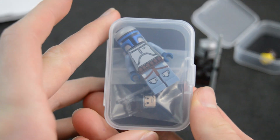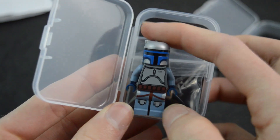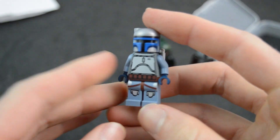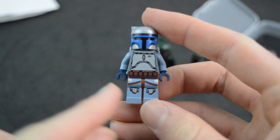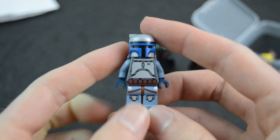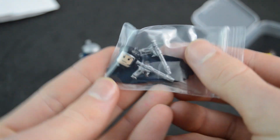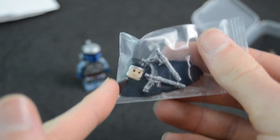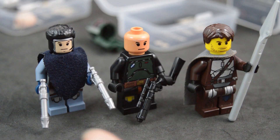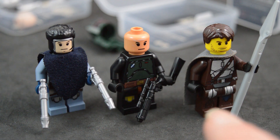He didn't actually advertise that the heads were included in the initial images. And here is Jango Fett — this figure looks really awesome with the leg printing, the torso, and the printed brick tactical helmet, very nice crisp and clean printing. Jango Fett also includes a printed head — a very awesome printed head. Interestingly, they chose to give Jango and Boba flesh tone heads while the Mandalorian got a yellow head.